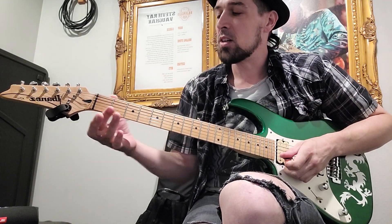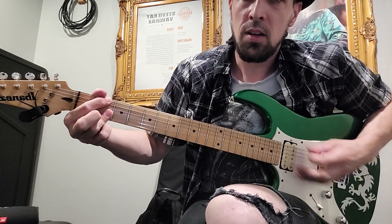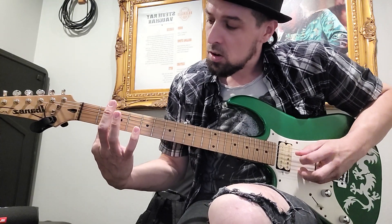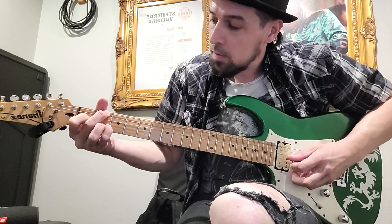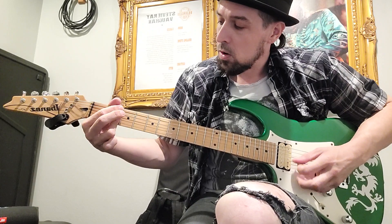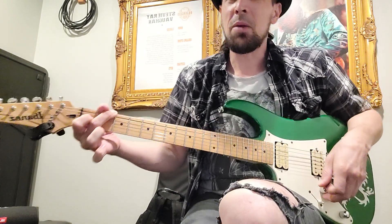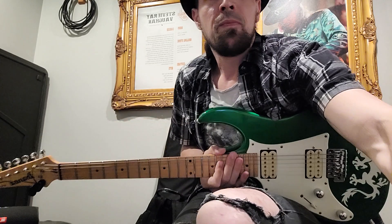Then we started working on that Catatonia song, My Twin, which is going to start like this. There might be an easier way to do this, but that's kind of what I got figured out right now.